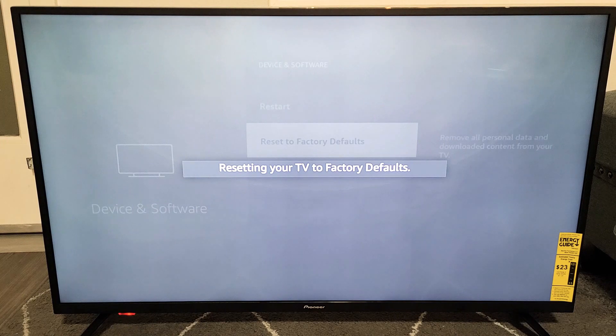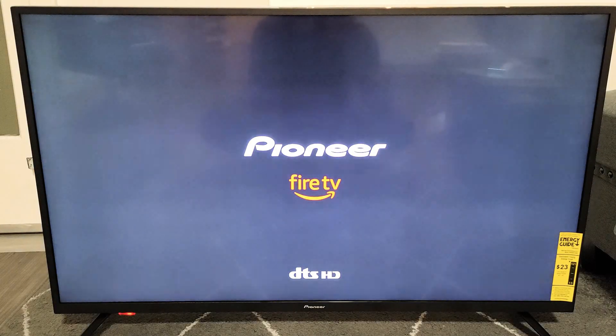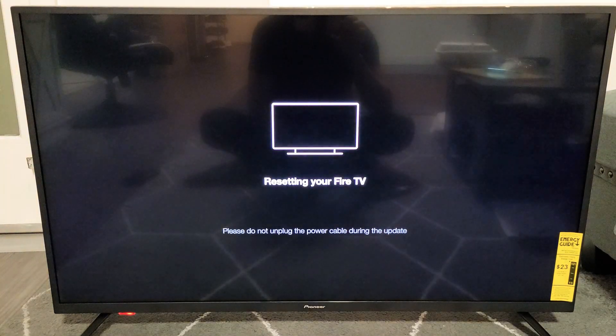Resetting your TV to factory defaults — just be patient here. The TV just turned off and now it's going to turn back on. It's booting back up now and it says resetting your Fire TV.